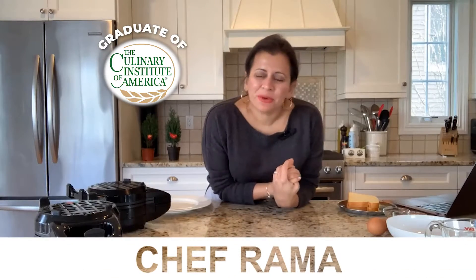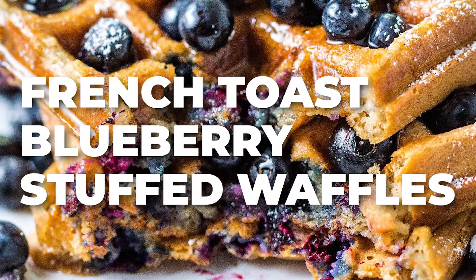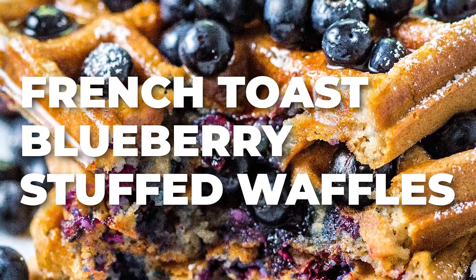Hey friends, Chef Rama here. Good morning. I'm going to be making these French Toast Blueberry Stuffed Waffles. Today we're using the waffleizer.